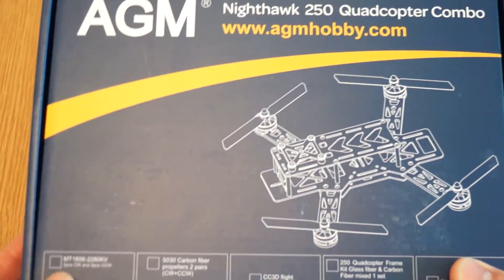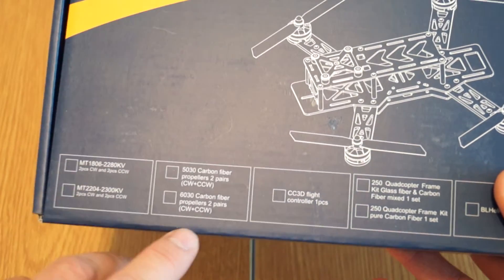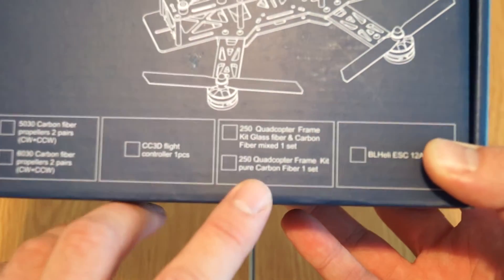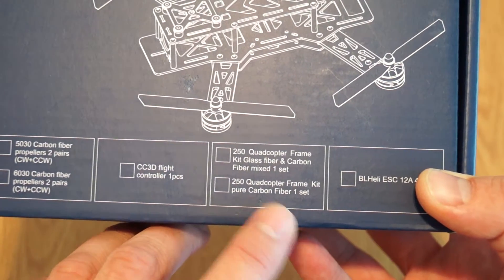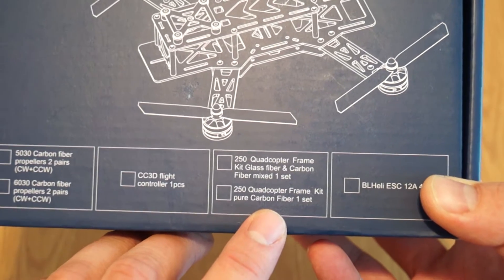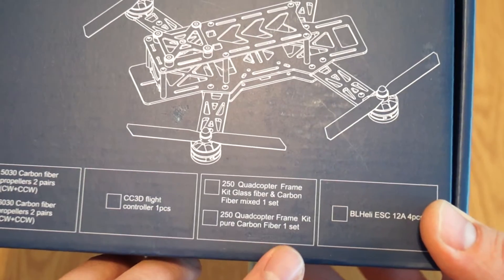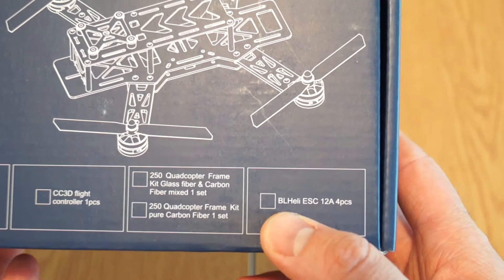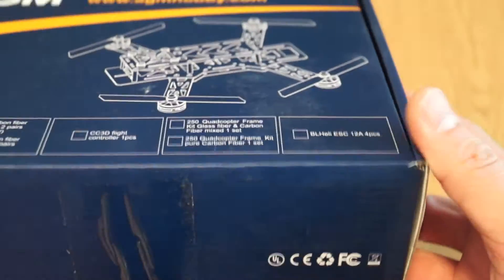As you can see, it comes with motors. There are two versions of props available. The combo has the CC3D flight controller. There are also two versions of the frame — one with pure carbon fiber, and the other with glass fiber and carbon fiber. The speed controllers have BLHeli firmware inside, so it doesn't come with Simon K, but this one is supposed to be a little bit faster. This is how the box looks.